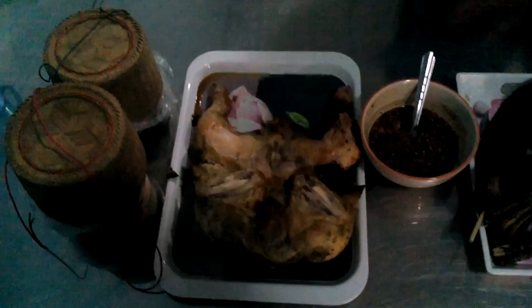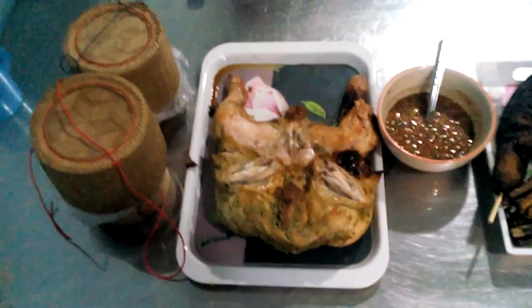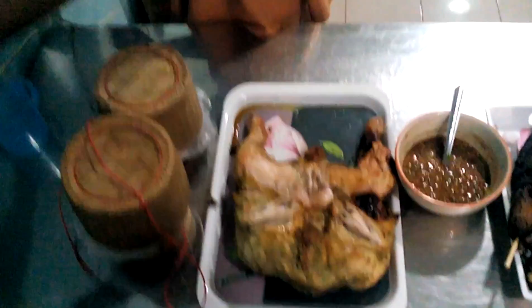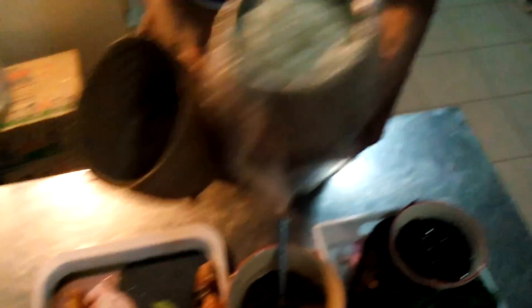Mix it all up — beautiful! Okay, get everything together. So here we have it — we've got the barbecue chicken which we cooked in the amazing marinade, we've got sticky rice, and we've got the sauce.